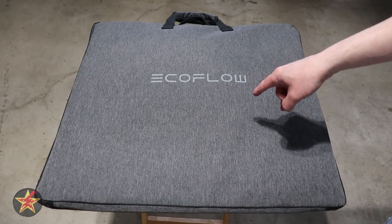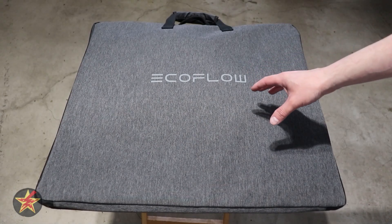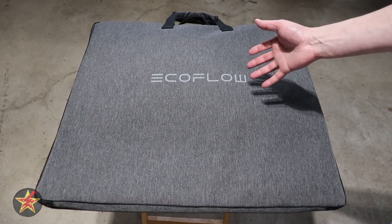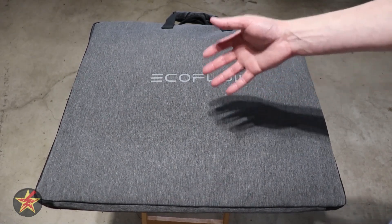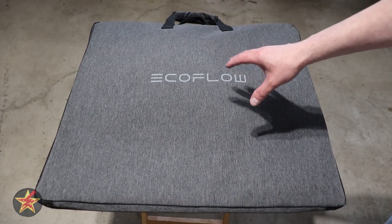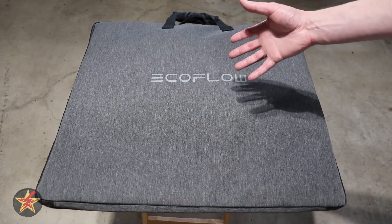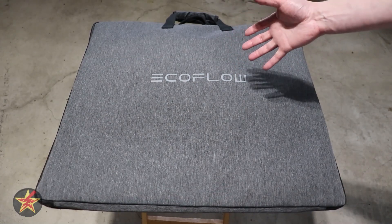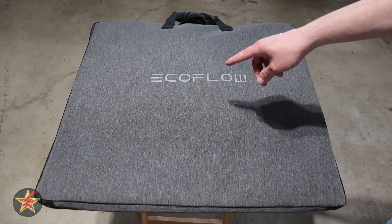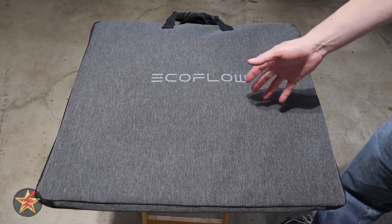Are you looking for a high wattage foldable solar panel with an MC4 connector? I've been slowly testing and upgrading my EcoFlow solar panels looking for the right balance of portability and wattage. Does the EcoFlow 220 watt Gen 2 solar panel meet what I was looking for? I'm Wanderer 001, let's get into it.